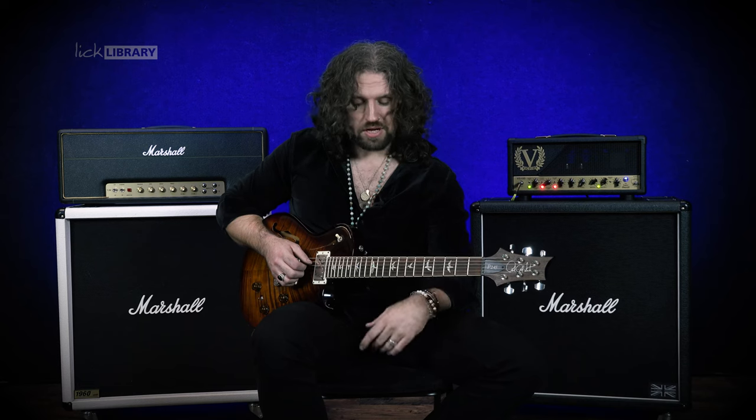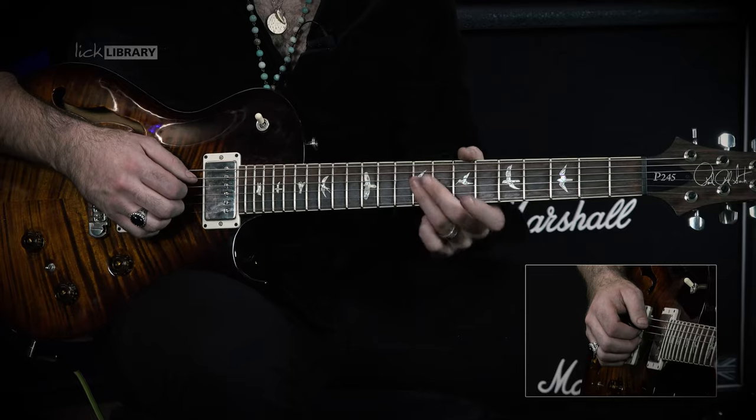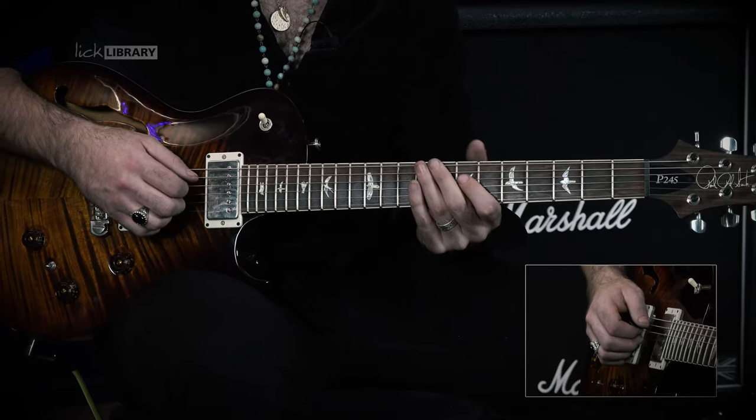Once we've done that we're going to slide down to frets seven and nine on the same two strings, and we're going to play the same idea. It's going to be D7, D9, G9, D9, G9, D9, D7, like this.